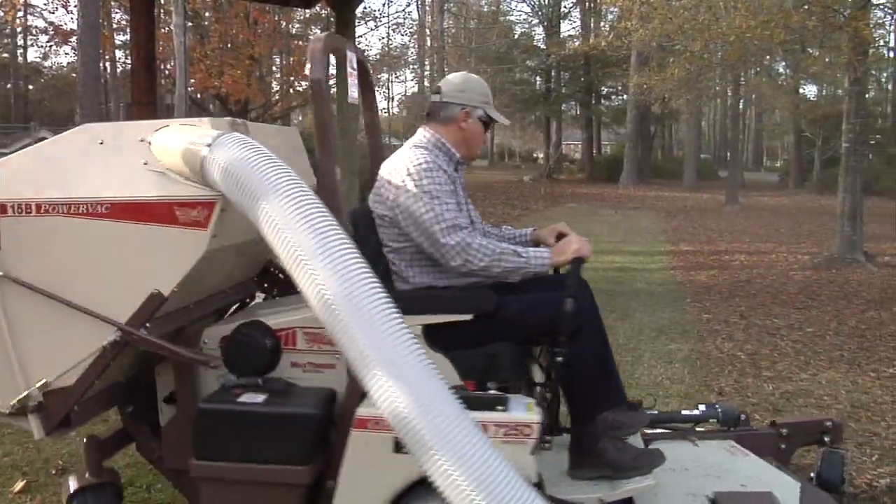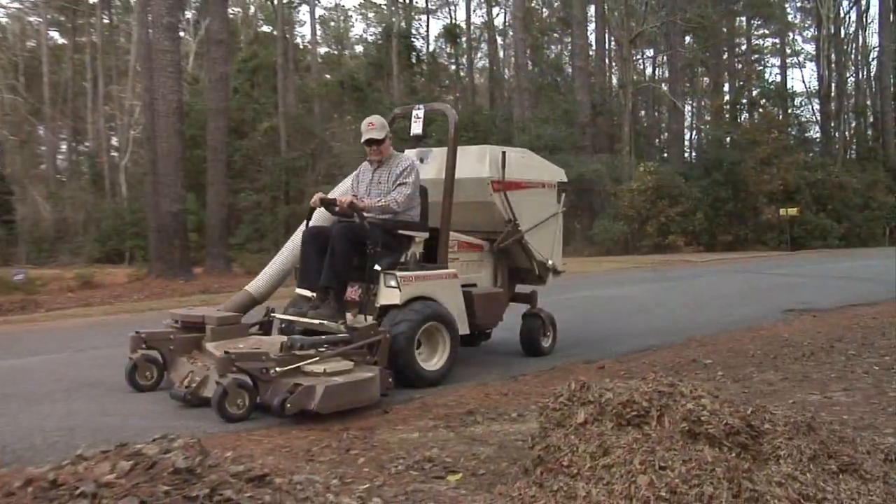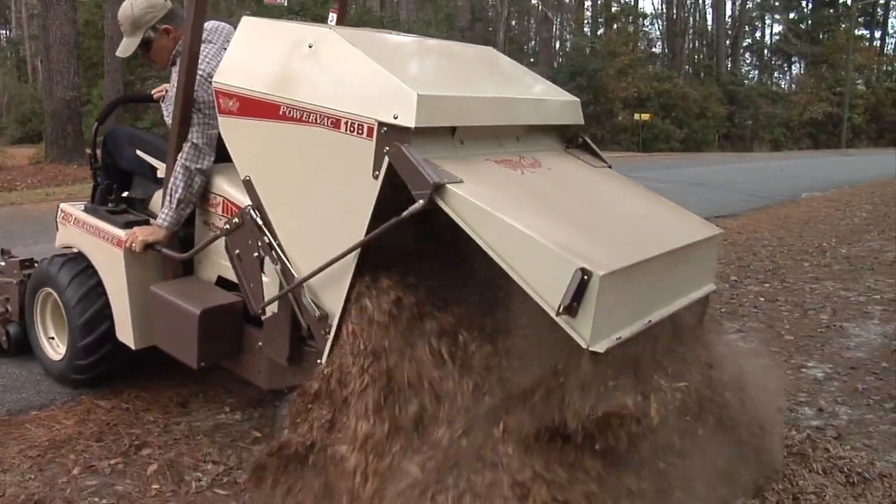The PowerVac collection system makes a clean sweep of grass clippings, leaves, and other mowing debris. The lever-operated hopper allows clippings and debris to be emptied without even leaving your seat.